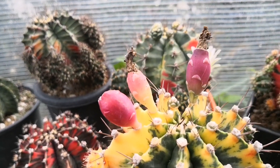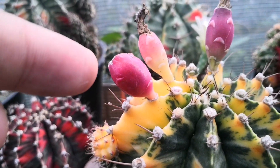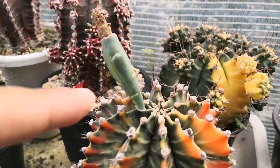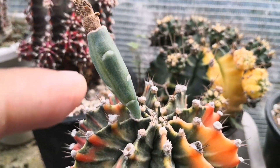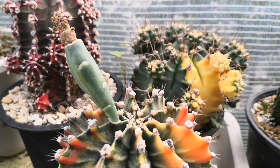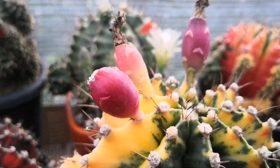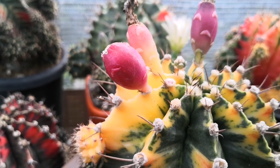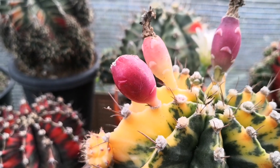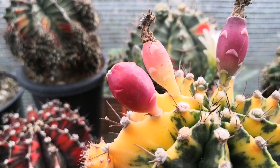After pollinating, the flowers will develop into a seed pod. At first it will be green in color; when the seed pod is ready, the color will change to red. About one month and ten days, the pod will be ready.